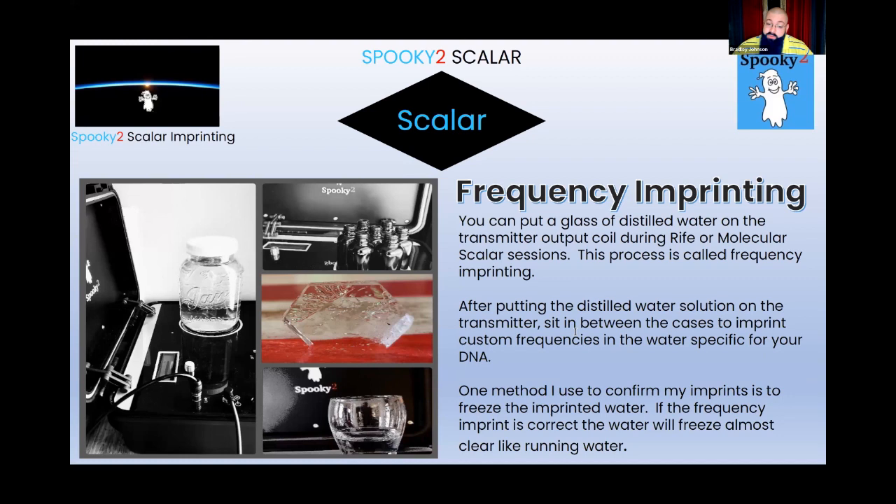You can tell the difference when something has actually been imprinted. The amount of time that the imprint stays can vary, but normally once it's in there it tends to stay — maybe around a month before it works its way out. I've had situations where I imprinted with 528 Hz for a week, then two weeks, and it still froze looking exactly like what you see on screen, telling me the frequency is still imprinted and still working in that water.